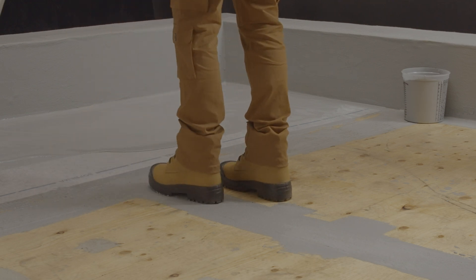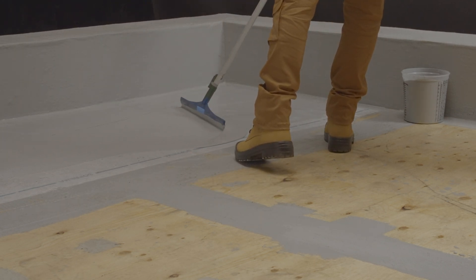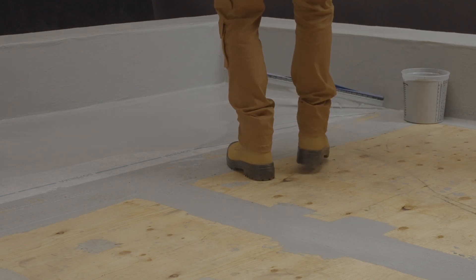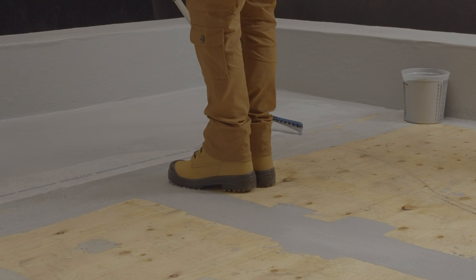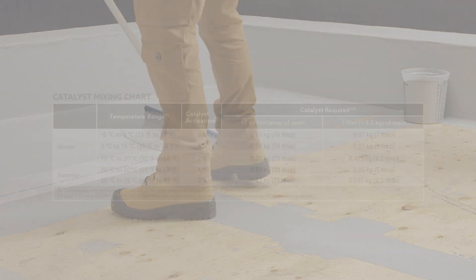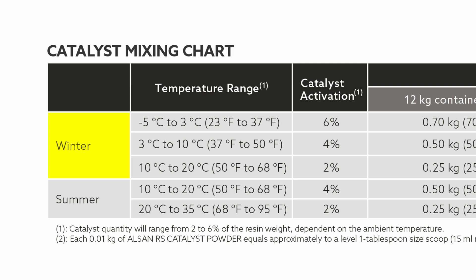To determine how much catalyst to use, we will do a concrete example with the waterproof membrane to show you how to use the data found in our technical data sheets. As you can see in the table, there are two types of resin: a winter formulation and a summer formulation.